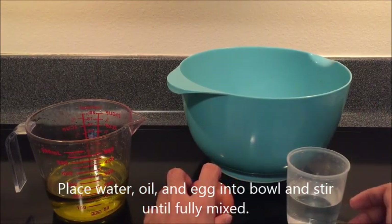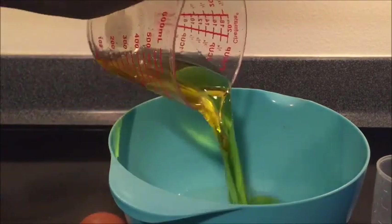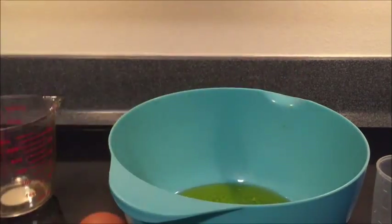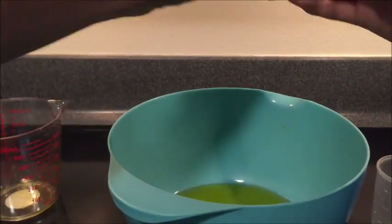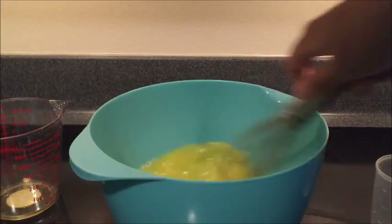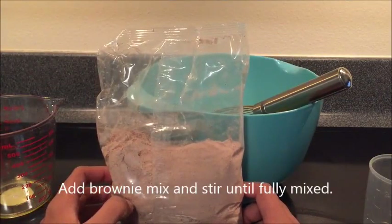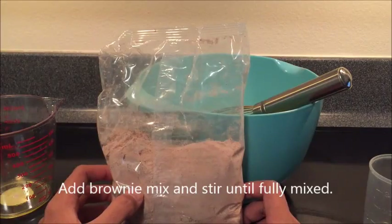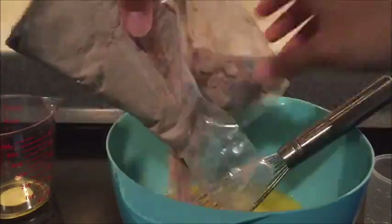I'll heat the oven. It's hot. I'll heat the water — a cup of water.